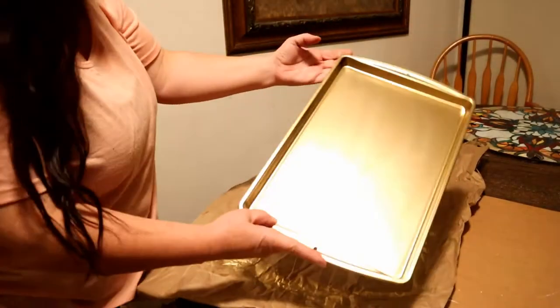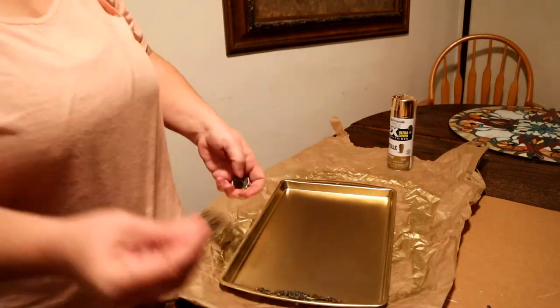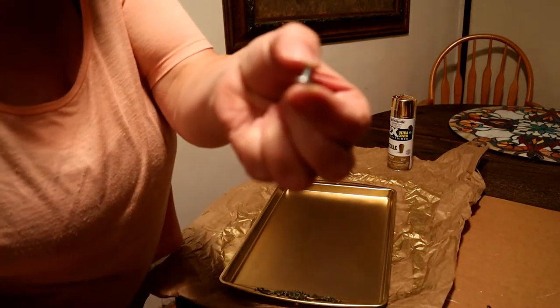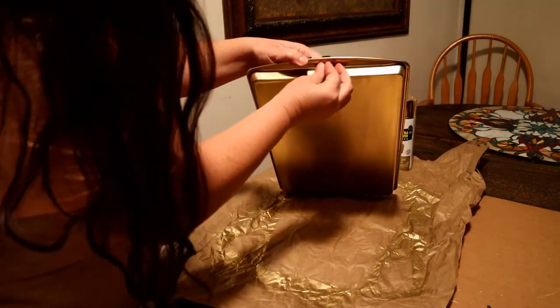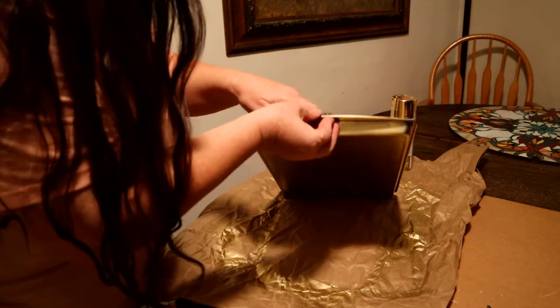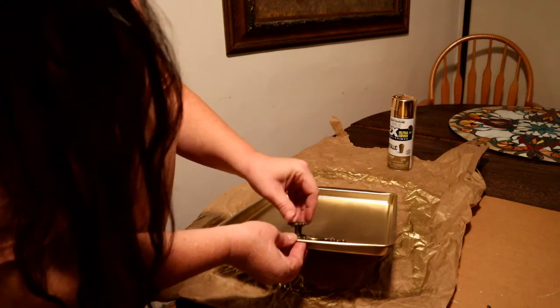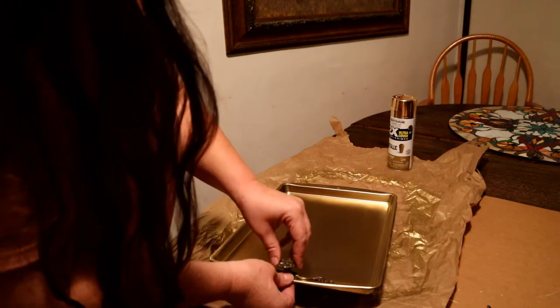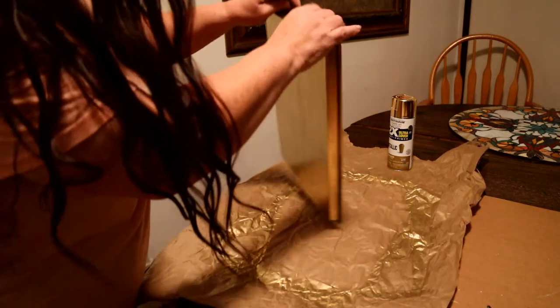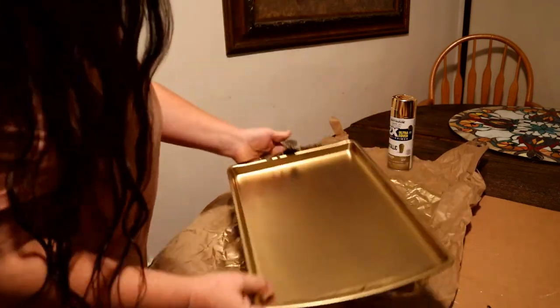Both sides are now dry. I'm going to put on my handle — I had to find smaller screws for it since I'm going through such a small little piece here. The one that came with it was too big. Let's see if this is going to work. Oh yeah, that's going to be pretty — that's going to be really pretty.